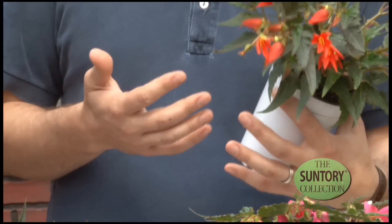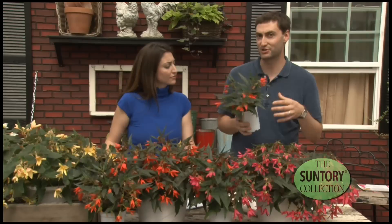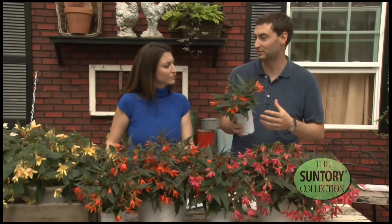In production, we're taking a few more steps in the line of production to make sure all the customers are going to have a great product, and when they plant it, they're going to be successful with it.